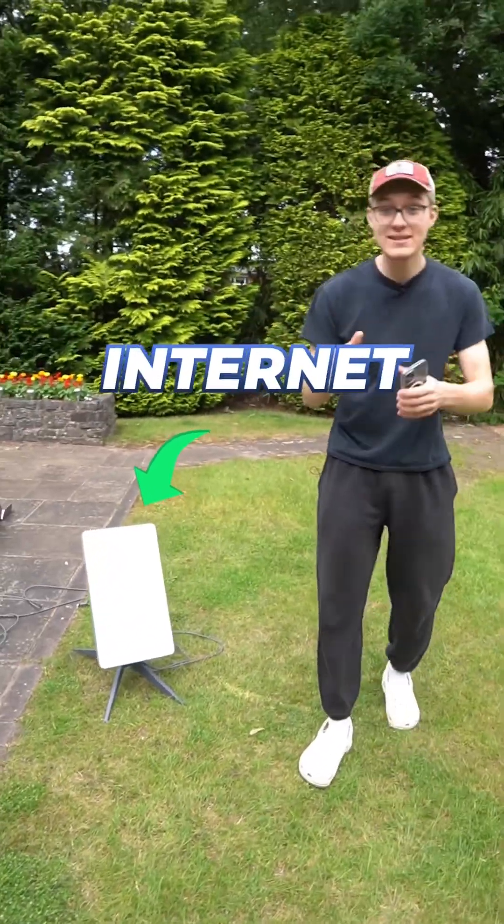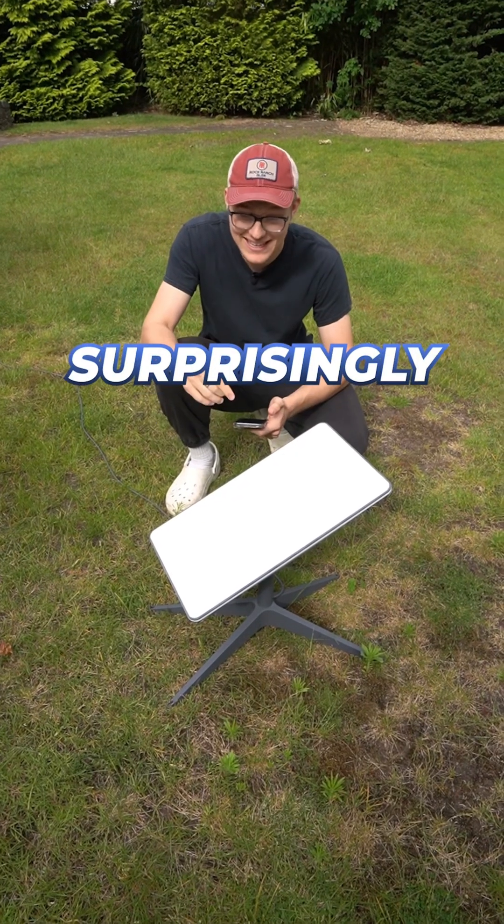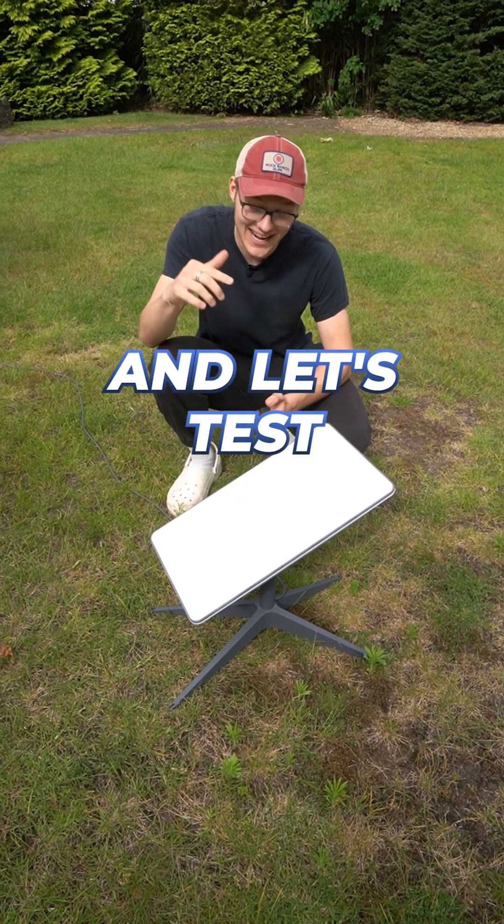Now let's set up the Starlink to see what new internet speeds we can get. So that was surprisingly easy to set up — it's doing its thing, and let's test the speed of it.